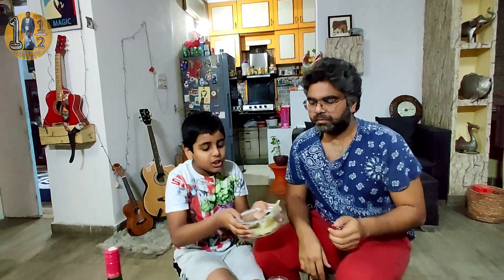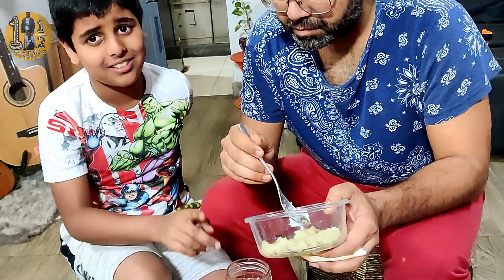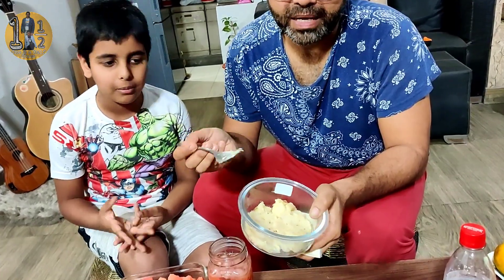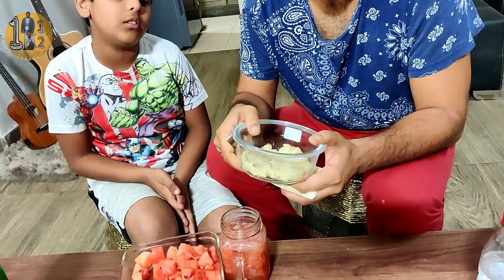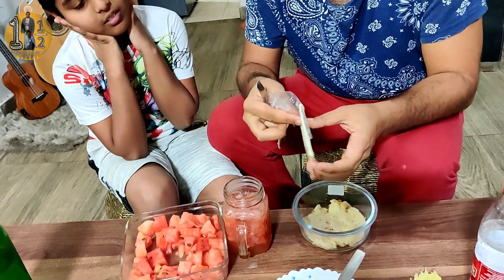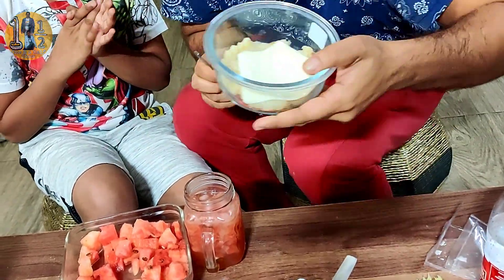Today we will also give you a more tasty dish to go with this drink — mashed potatoes with cheese. It is very easy. First, you have to mash the potatoes. After you mash them, add salt. Then add some cheese and grate more cheese on top. We will put it in the microwave for about 3 minutes.